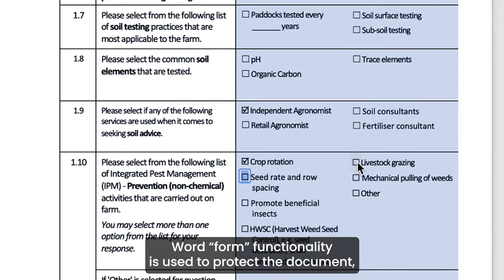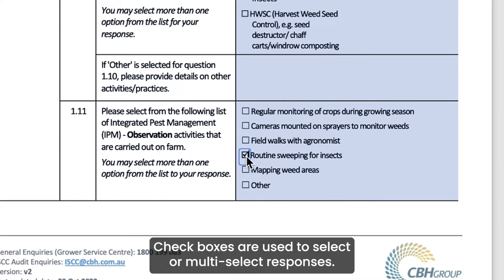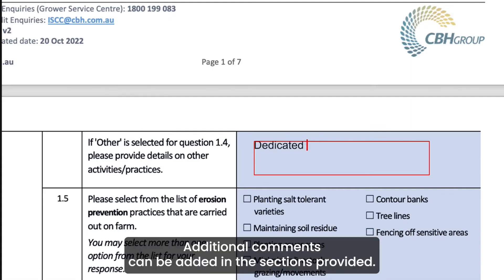Word form functionality is used to protect the document, so questions are unable to be modified. Checkboxes are used to select or multi-select responses, and additional comments can be added in the sections provided.